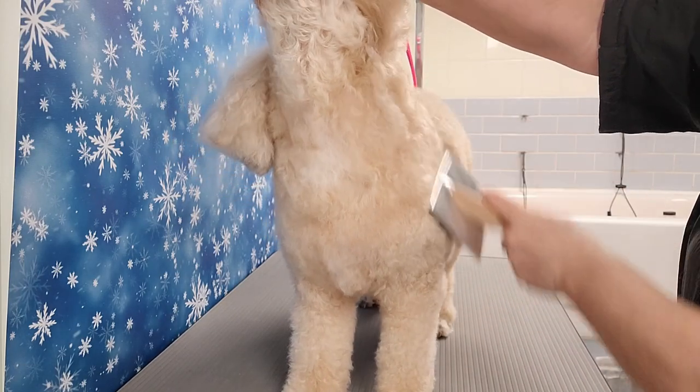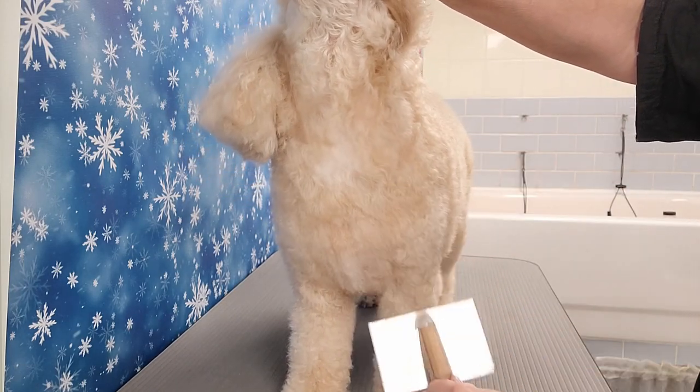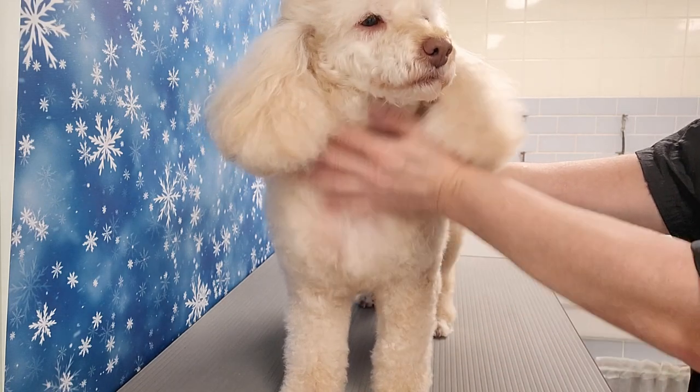Hi, welcome to my channel. Today I'm going to be grooming this miniature poodle. She has been bathed and blow-dried.